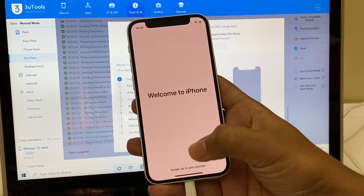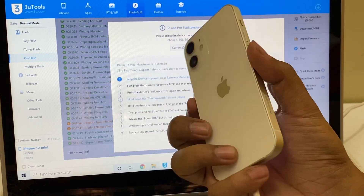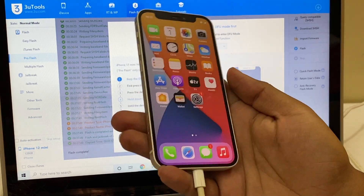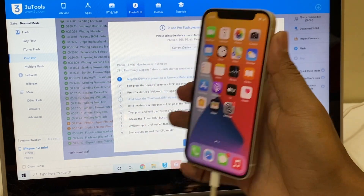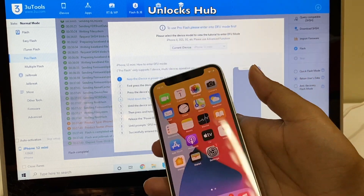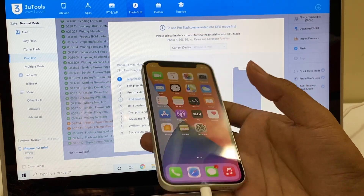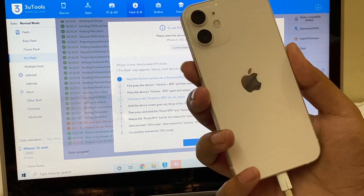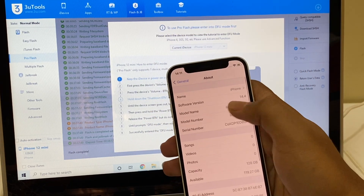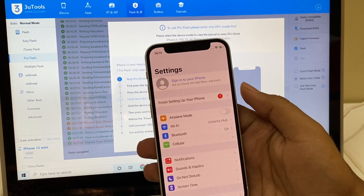It says 'Welcome to iPhone' — swipe up to get started. Let me get inside and show you: this is the iPhone 12 mini with which I started this video and it is now completely iCloud free. And as I told you, since I retained the user's data, I don't have to put the password for the Wi-Fi once again. You can just retain the data and keep all your old settings intact without having to re-enter any of those things. This is the same iPhone 12 mini — it is running on iOS 14.4, and you can log in with your own Apple ID and password without any problem.